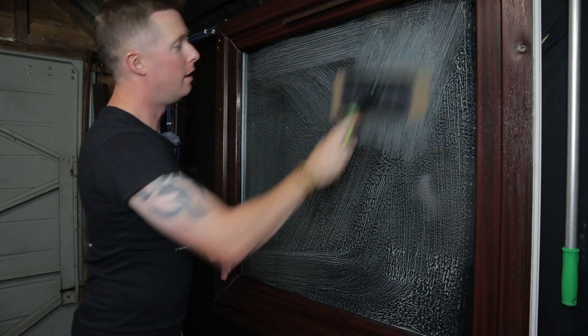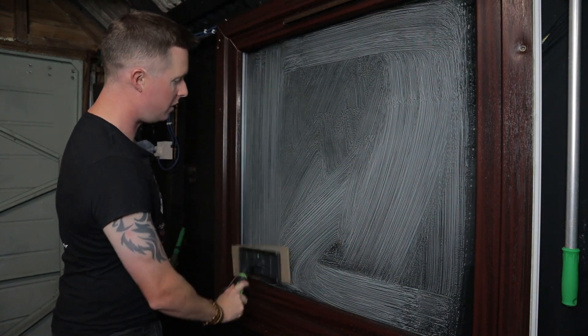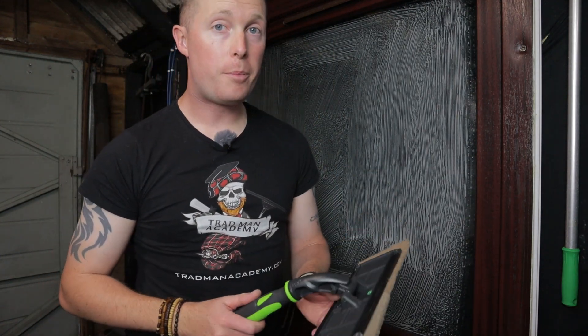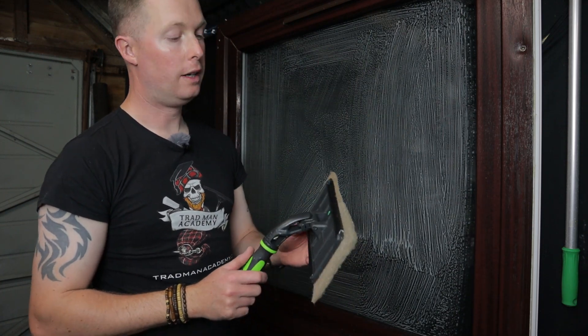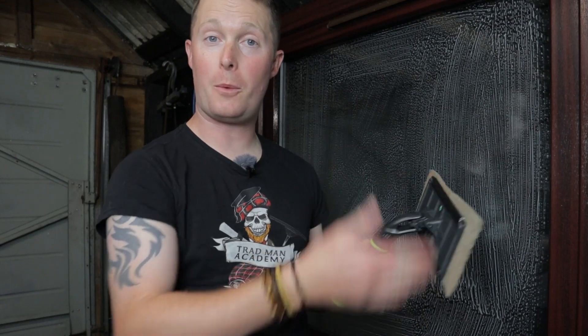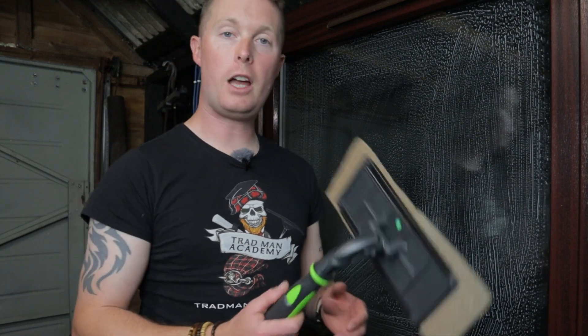You can use this on a pole as well, so if there's a window high up you can give it a good scrub using the IPC pad holder and then simply squeegee the window down. If you're on a waterfed pole you can use this as long as you put it on an end cone — take the brush head off, put an end cone on the end of your pole, and chuck this on. This is a fantastic pad holder and I really recommend it. Having the bigger one and a smaller one is actually very useful, and maybe the folks that make it could think about making a smaller one officially.